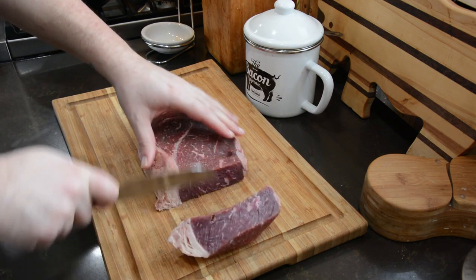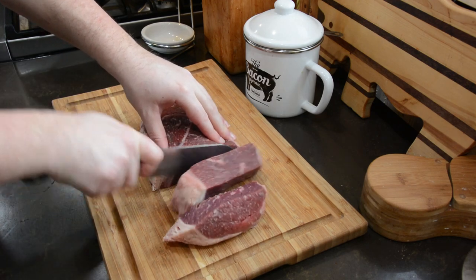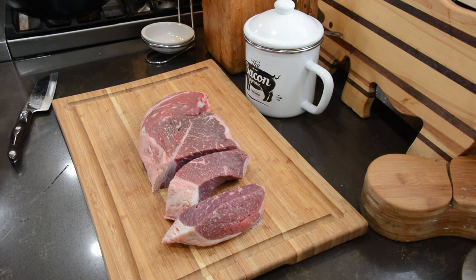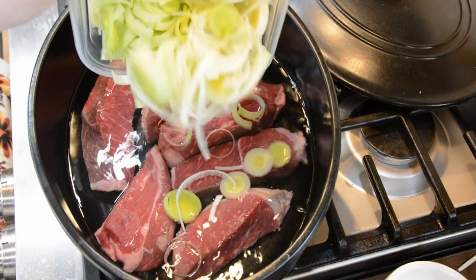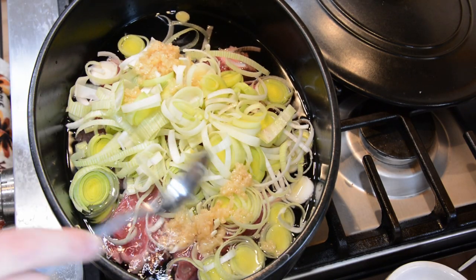We're going to start with the lukewarm yak roast broth. You're not supposed to cut up the roast — I did, so if you do it's no big deal, the pieces will just be smaller when they get shredded. Either way it's fine. What you're going to do is put the meat, chopped leeks, and garlic into a heavy pot, then pour in water, soy sauce, seasoning salt, and pepper.